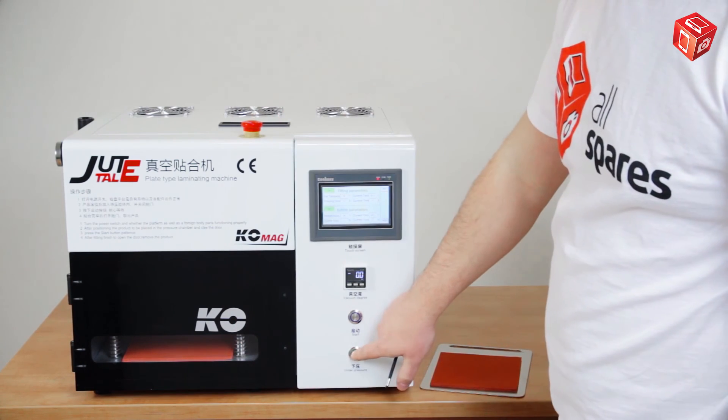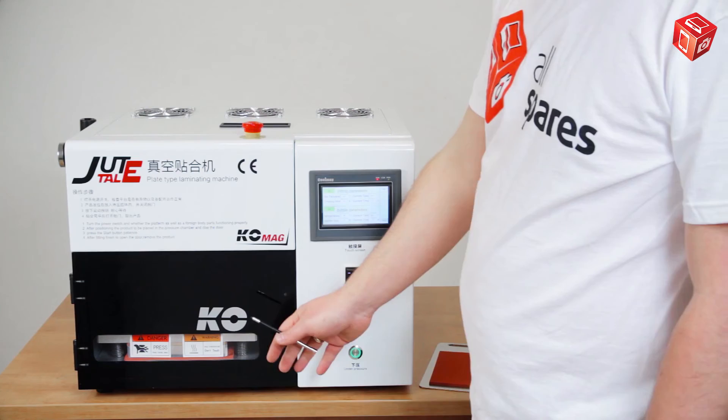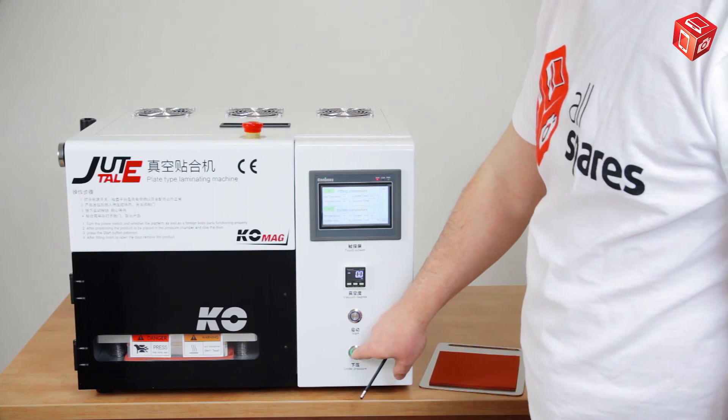If you push this button, the press will lower and will remain in that position. To raise the press, you simply push the same button again.